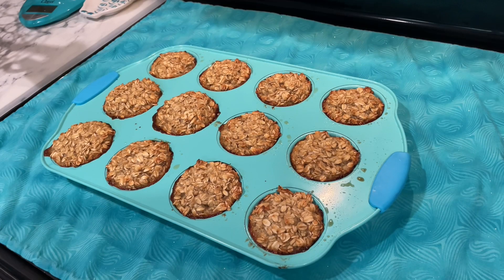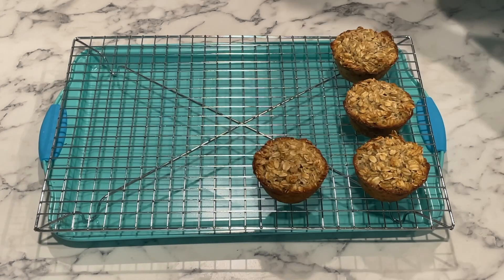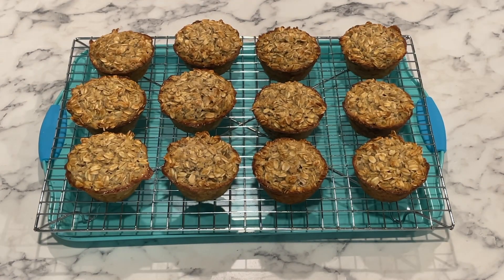Remove from oven and cool in the muffin tin for five minutes before removing to a cooling rack. Cool completely and store in the fridge in an airtight container for up to two weeks.